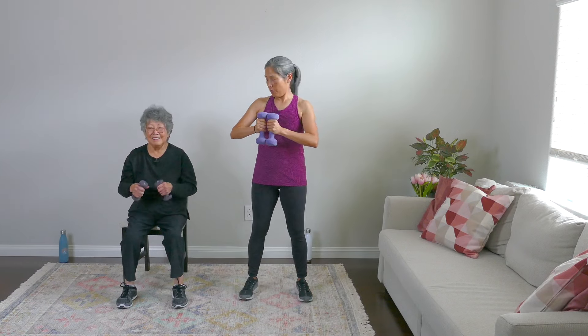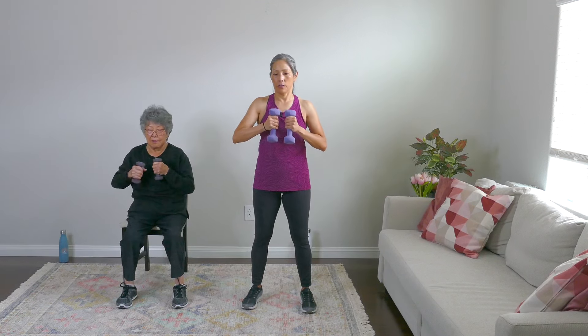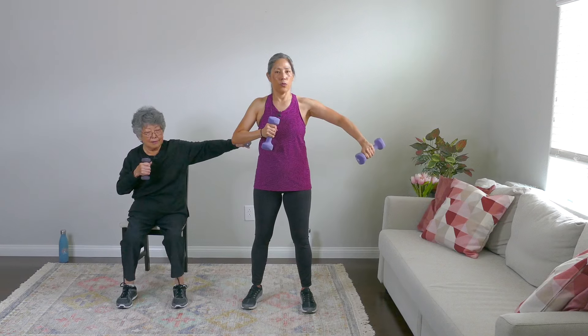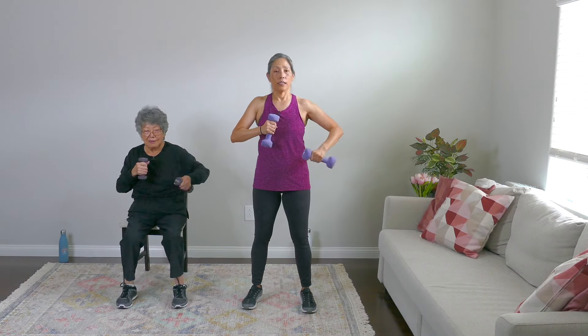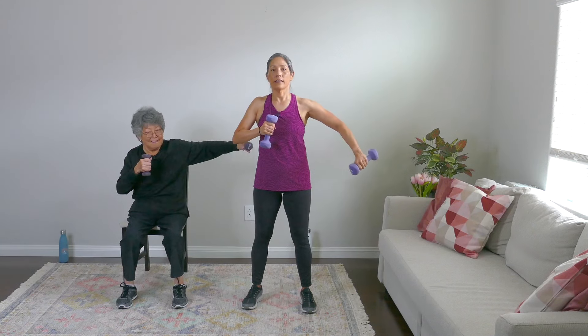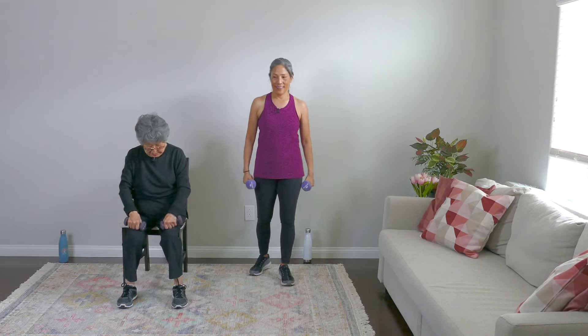Let's bring the weights to our chest. Shoulders relaxed. We're going to kick out one weight to the side and bring it in. Out to the side and in — we're going eight. Nice and slow. Relax those shoulders. Three, four, breathe, five, six, seven, and eight. Relax everybody. Nice.